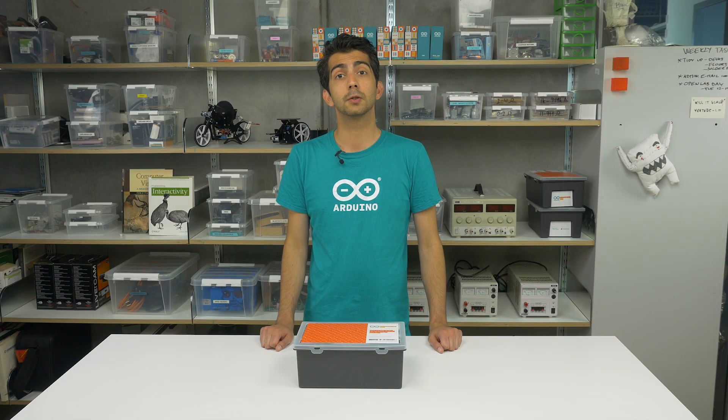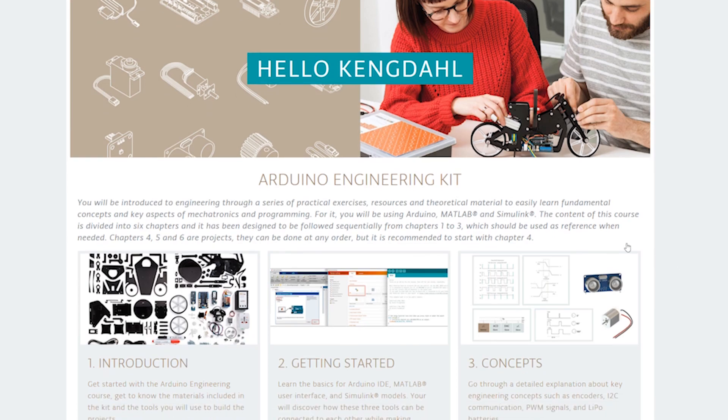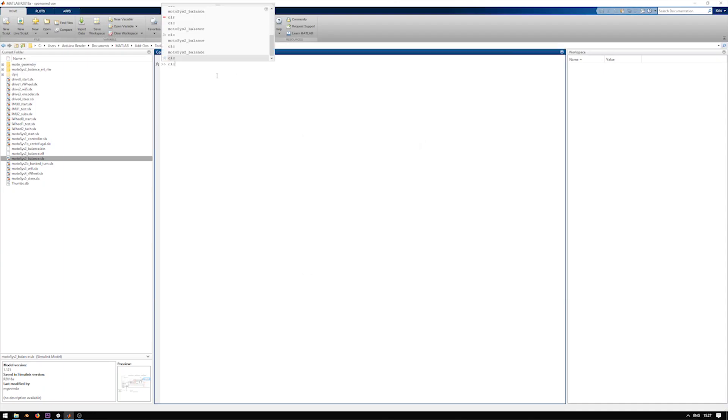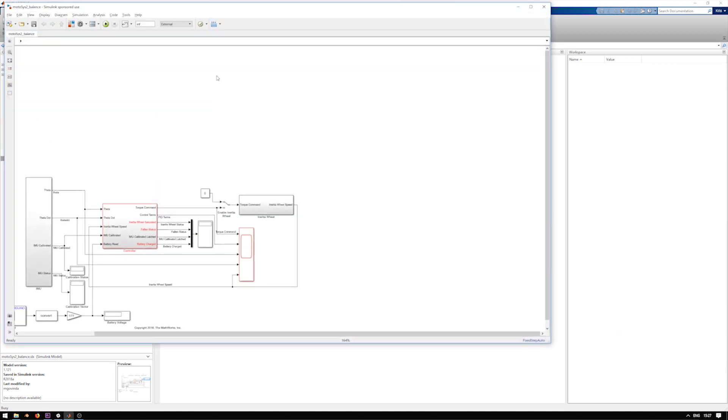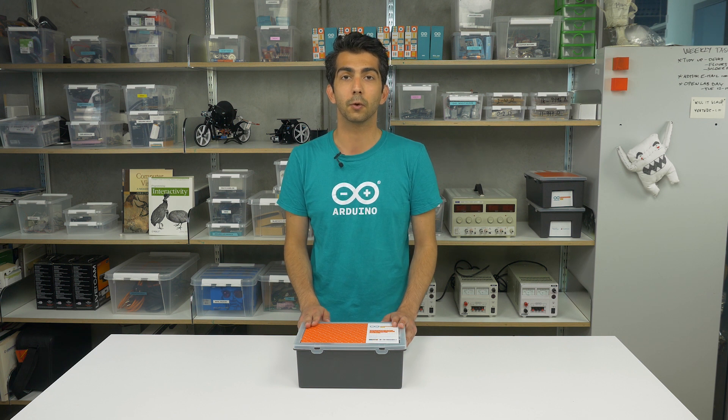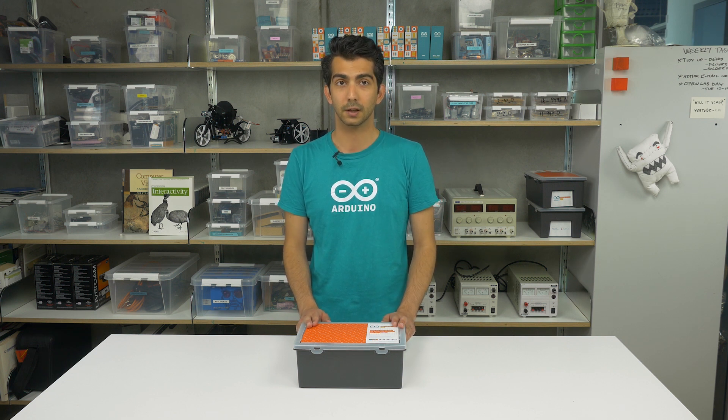What do you actually get when you buy the Arduino engineering kit? You get access to our online learning platform, a one-year license for MATLAB and Simulink, and this box which contains all the electronic and mechanical components you need for building the three included projects. These are basically everything you need for learning fundamental engineering concepts, mechatronics, MATLAB and Simulink software, and how to use them for programming Arduino boards.